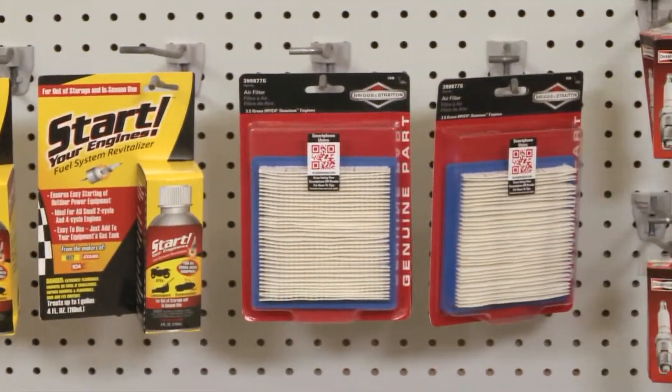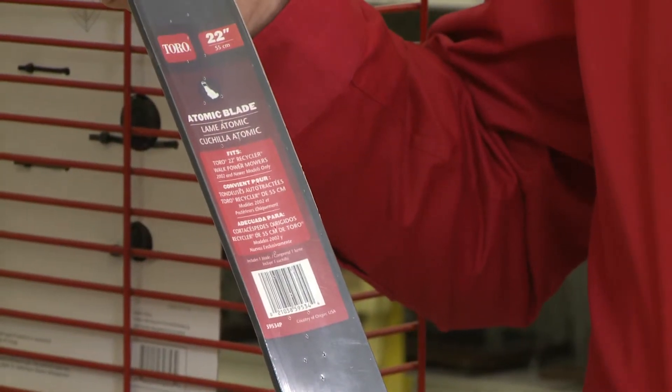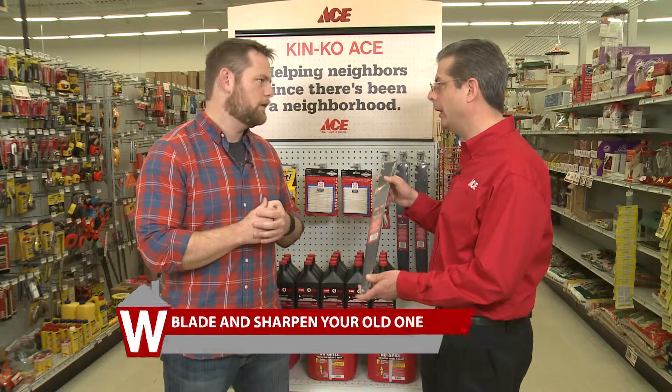Hey Ryan, we've got everything you need here to get your lawn mower ready for spring. The first thing you're going to want to get is a new lawn mower blade. Now your old lawn mower blade, you can still reuse that — you just need to get it sharpened, and you can alternate through the season from a new blade with your resharpened blade. You can bring your blade here to Ace Hardware and we can get it sharpened for you.